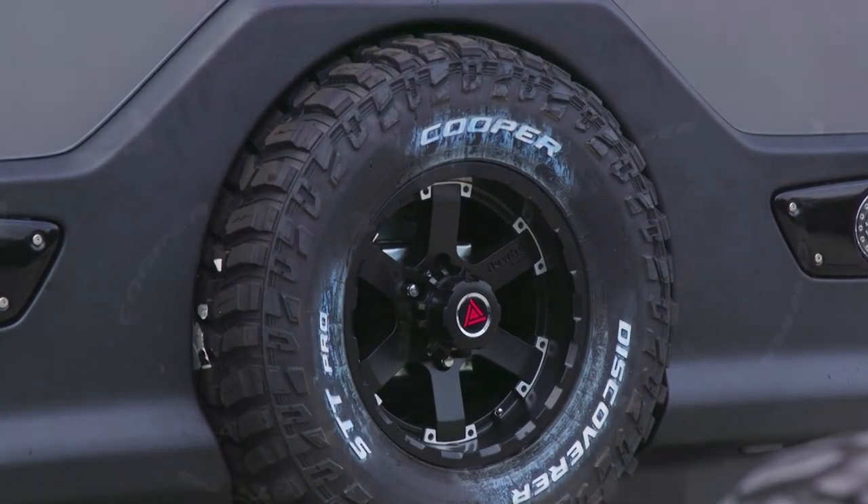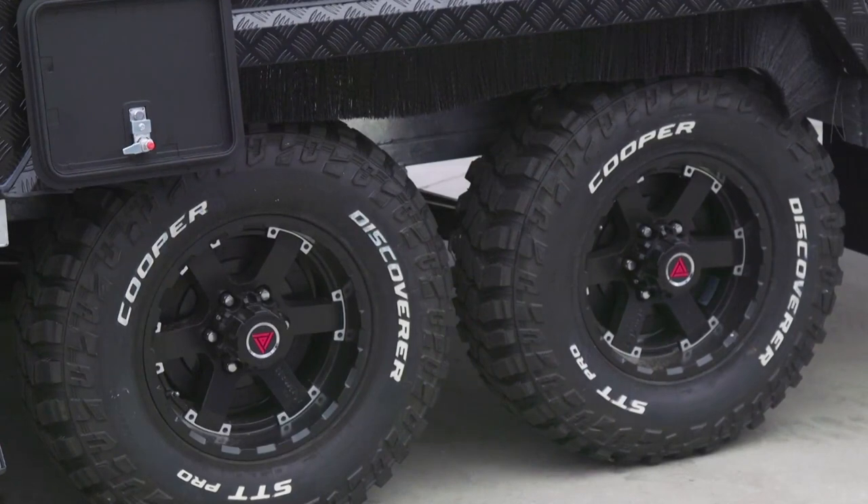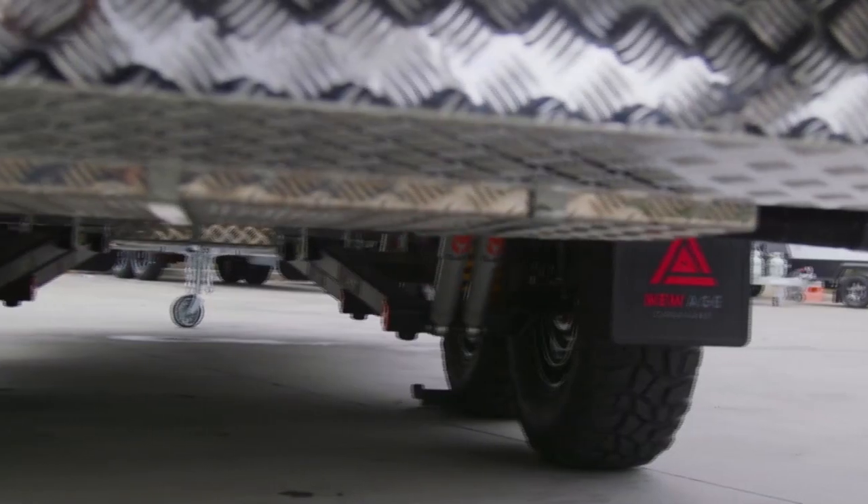The type of tires we're running are Kuba STT Pros. This van is designed to go to any sort of national parks, free camping — really anywhere that the vehicle can go.